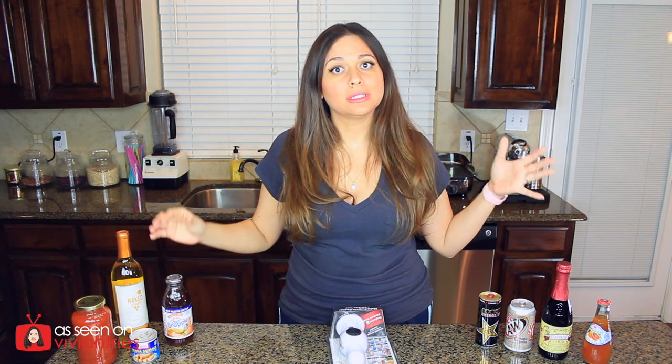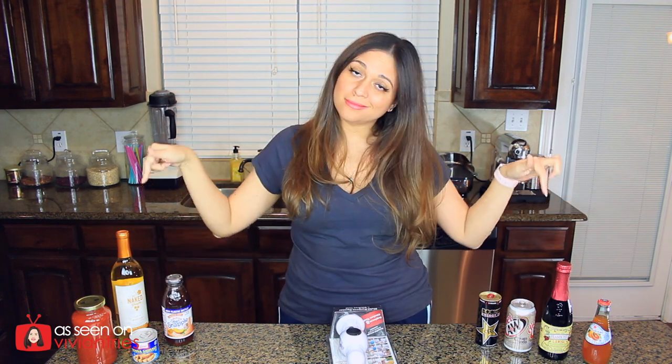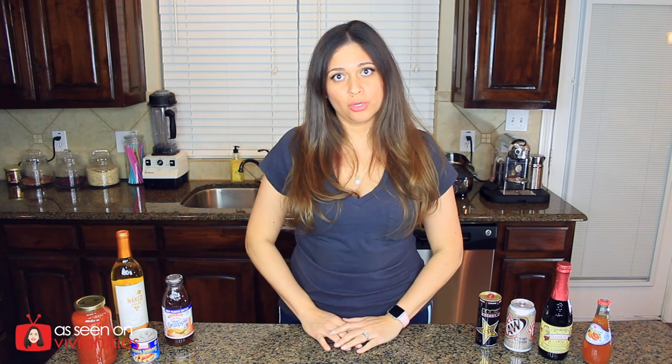This thing says eight in one multi-purpose opener and kitchen tool. I have all types of jars, wine bottles, Snapples, and all kinds of things to open. I'm going to try to open all these guys with this one gadget, because that's what it promises on the packaging. So we're going to test it.